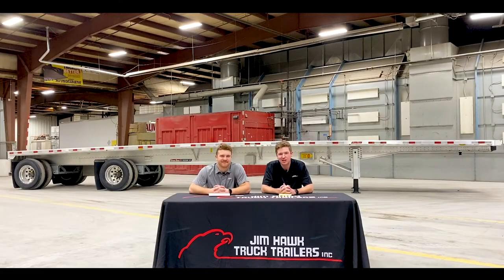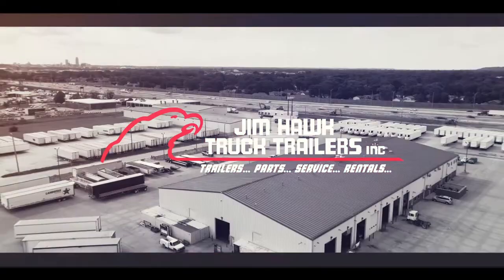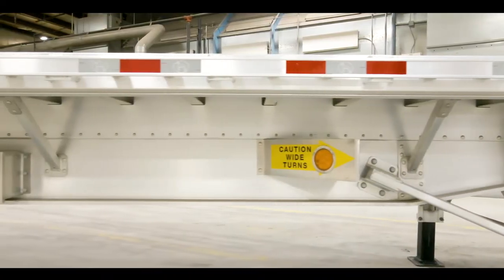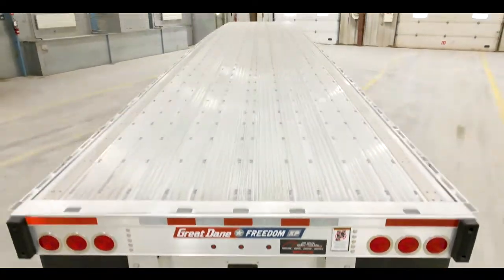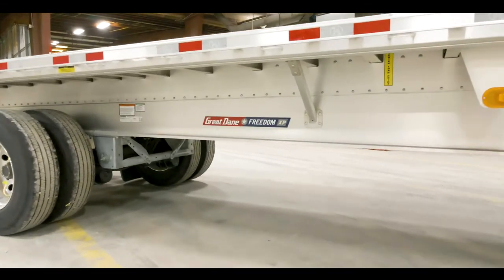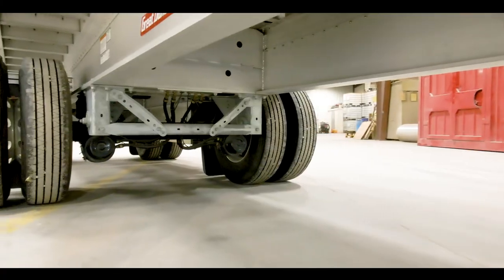Hi guys, I'm Jim Hawk. Hi guys, I'm Nick Gamm. And this is Hawk Talk. Welcome back to another episode of Hawk Talk. Today we'd like to present you with the Great Dane Freedom XP all aluminum flatbed. We have a couple remaining 2020 48 foot by 102s in stock right now. They're great trailers, they've got a great price.